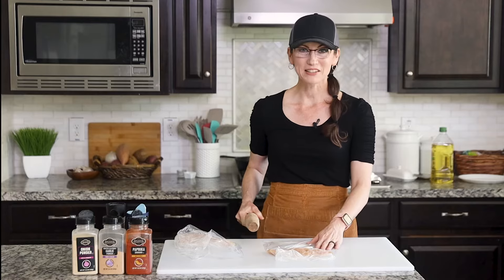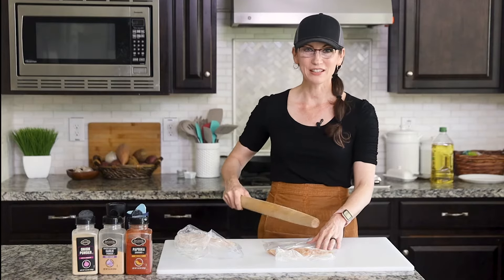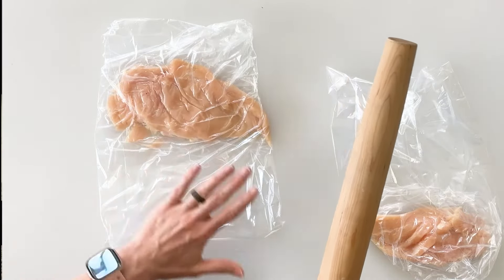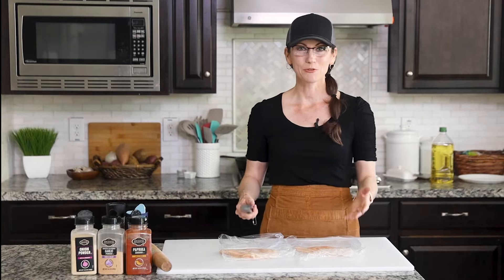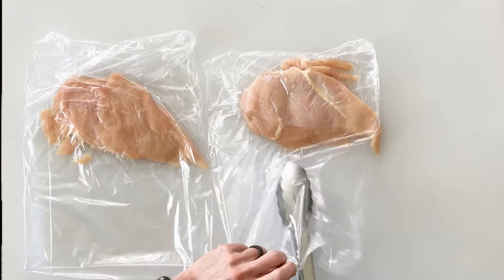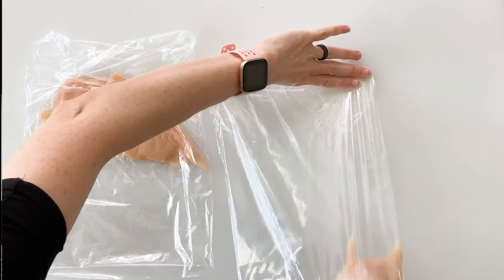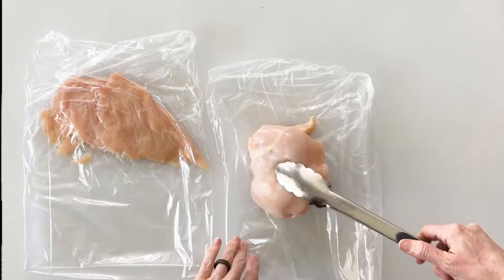I love using the plastic bag because it holds all the chicken and the juice inside and it's very easy to see the chicken and to know when it is flat and even throughout. Now that my chicken breasts are even thickness throughout, I want to go ahead and remove them from the bag. So I'm just going to take some tongs, grab the piece of chicken, and keeping the bag flat, I can just place it right on top.